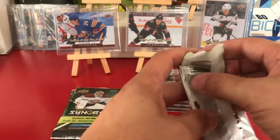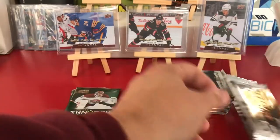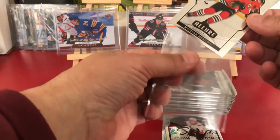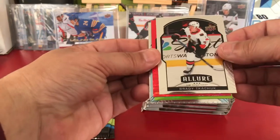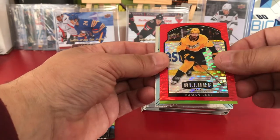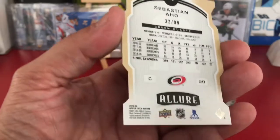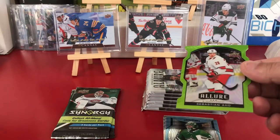All right, we're going to continue with pack number two. We got a Kachuk. Roman Yoshi Red Rainbow — that's cool. Sebastian Ajo — that's really cool, that's awesome — the Green Quartz number 299. That is pretty cool, we'll take it.